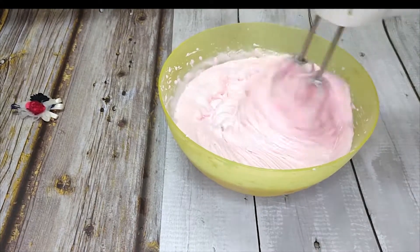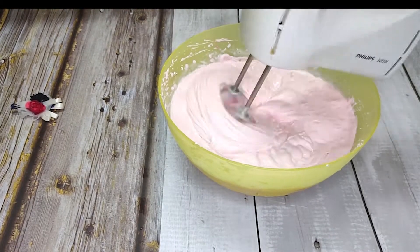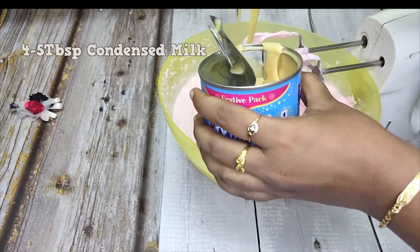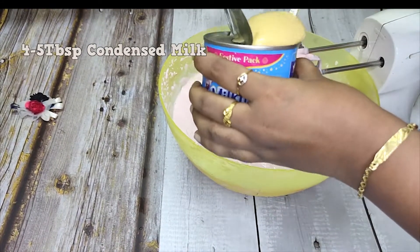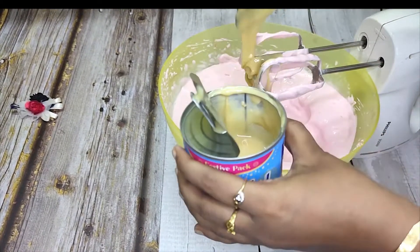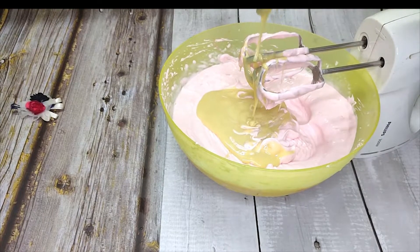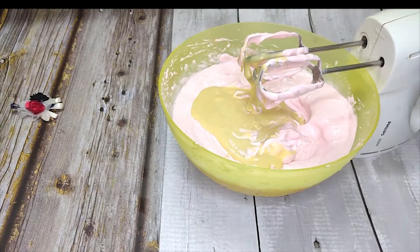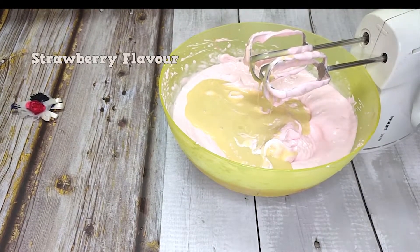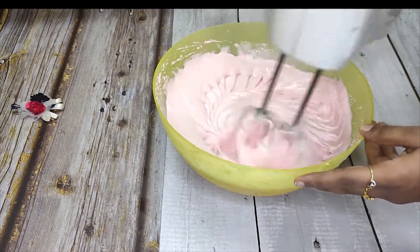Add 4-5 tablespoons of condensed milk. Then add the strawberry flavor — add the strawberry essence.